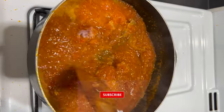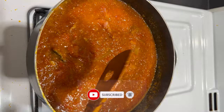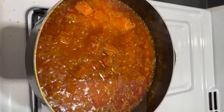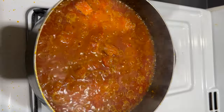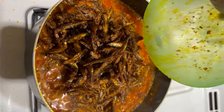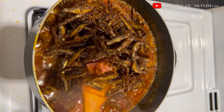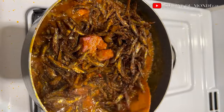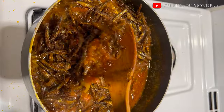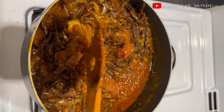Even though I parboiled my beef, it still has a little bit of salt in it, so I'm going to allow it to simmer in the stew to release its salt content. After testing I realized my salt content is perfect, so I went ahead to add my fried anchovies — my abobi — to the stew, mixing to make sure everything is well incorporated.